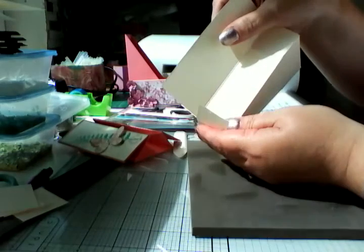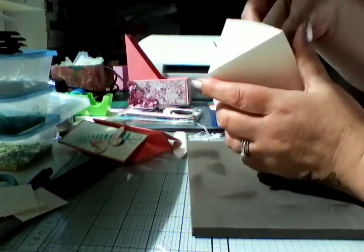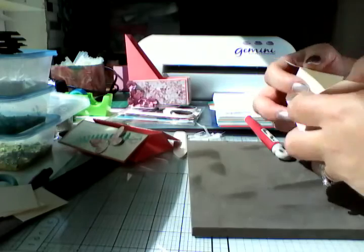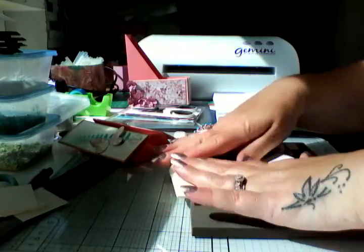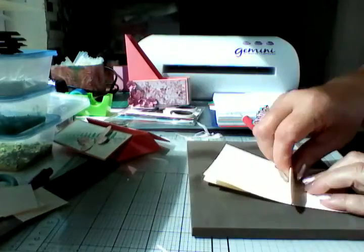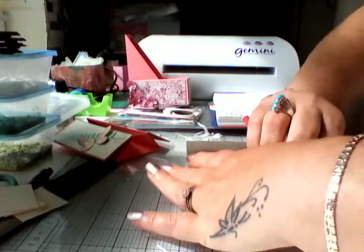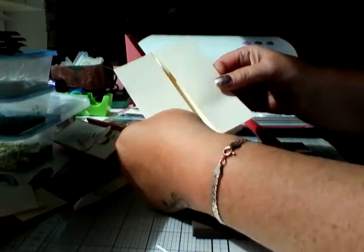Again bring it up to your score line and fold it in. Then fold your card flat and just reinforce all those score lines again front and back. And there's your basic box card!